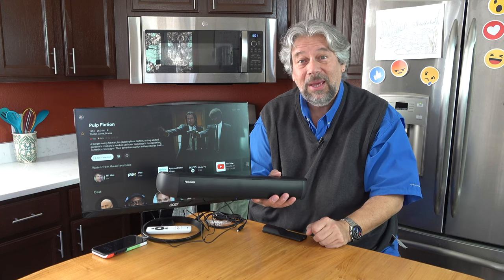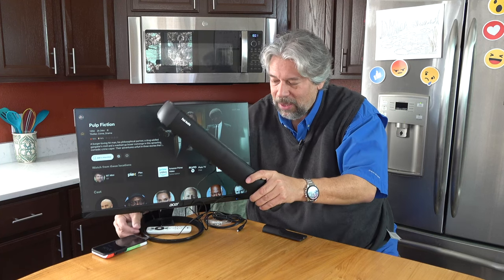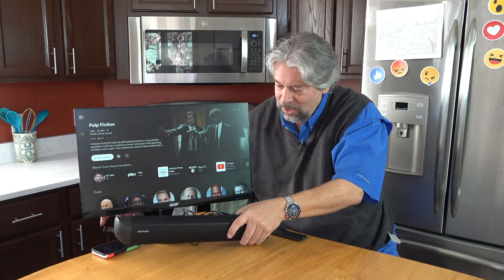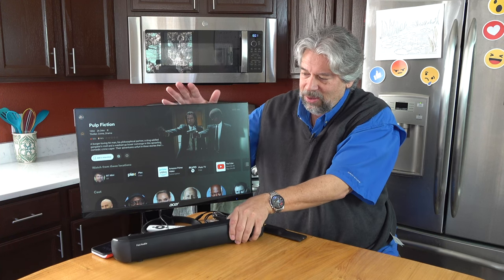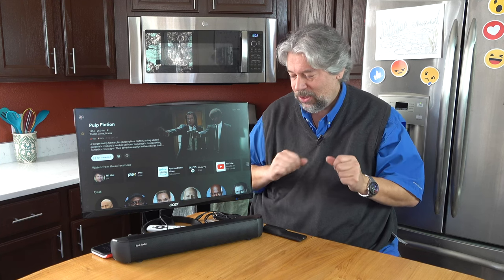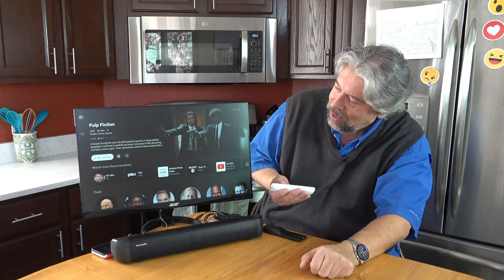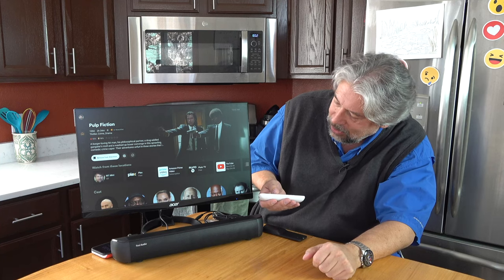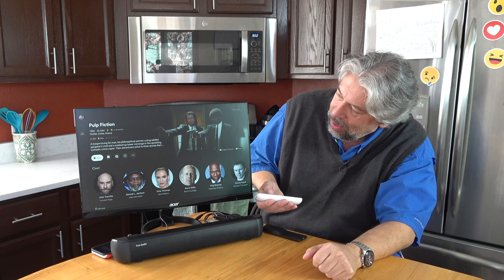One place this would be great is in a bedroom. I've already hooked it up with this system — it is via AUX onto my TV here, and I have a device hooked up so we can actually go ahead and play something.